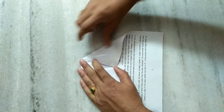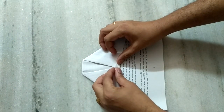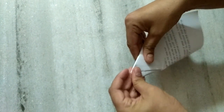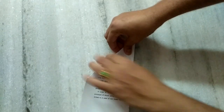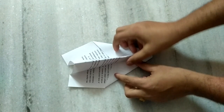Now please fold this one and then fold up to this point like this equally, and then finally fold this. Now the racket is ready.